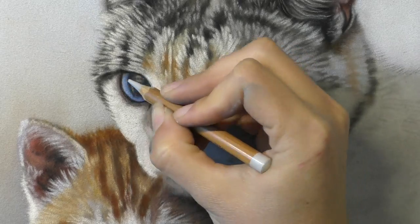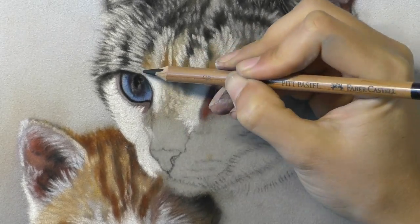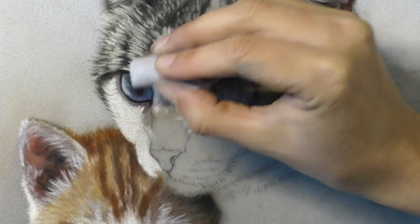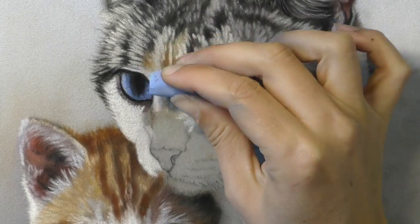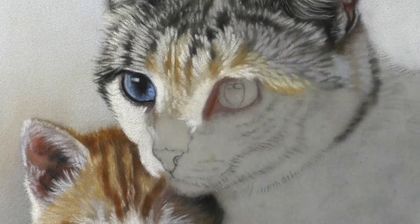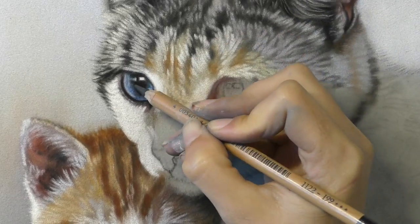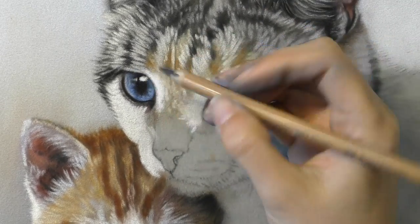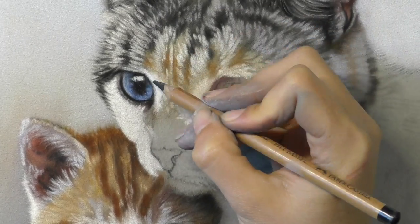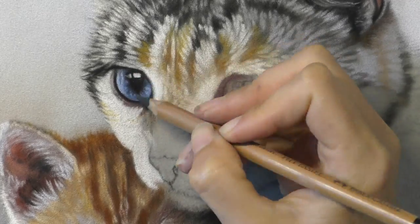What really drew me to this photo reference was the gorgeous expression and those lovely big blue eyes on both mum and kitten. I've seen quite a few cats with blue eyes, especially at the shelter where I volunteer and where these two came from, but it is a little bit of a rarity — unless you're talking about a Siamese cat, which I think mostly has blue eyes.